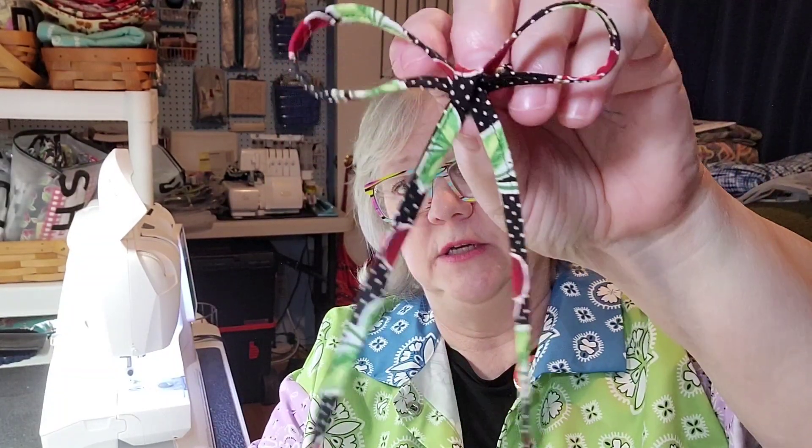Hey creative friends, welcome to my channel. In this video I'm in my sewing craft room because I'm going to show you how to make something that's super clever, super cute, and maybe a little bit silly but it's fun. What I'm going to show you how to do is make shoestrings. These are adorable little shoestrings and you can make them so easy.